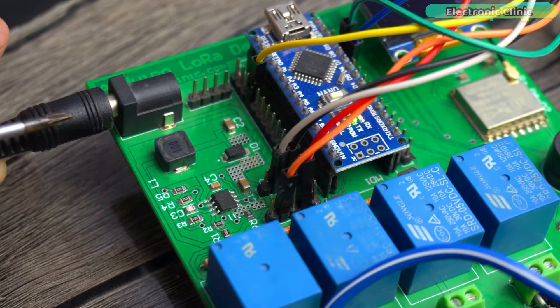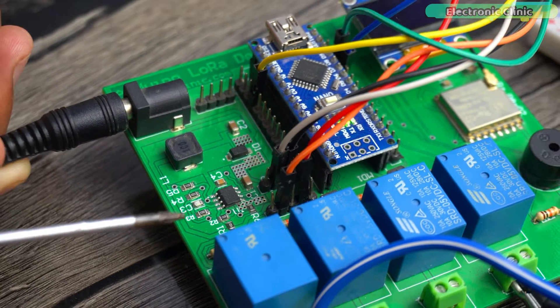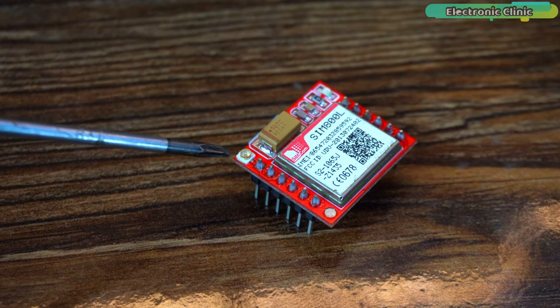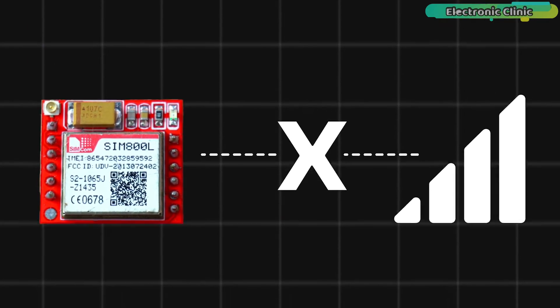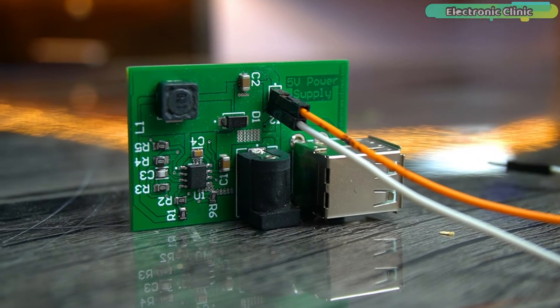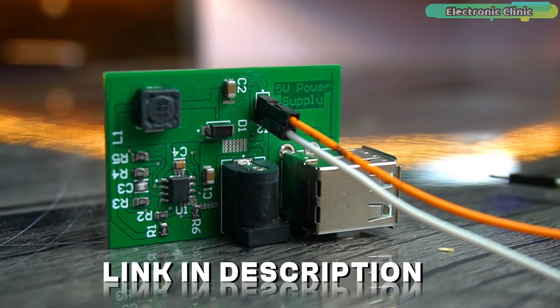I'm using a single 12 volt power supply because my Arduino Nano development board has a 5 volt, 3 amp power supply — more than enough to power the Arduino, the GSM SIM800L module, and all other electronics. Many people complain that the SIM800L doesn't connect to the network or keeps restarting; such issues are often related to the power supply. If you use the same 5V/3A power supply, you shouldn't face any problems. I will add links to related videos in the description.